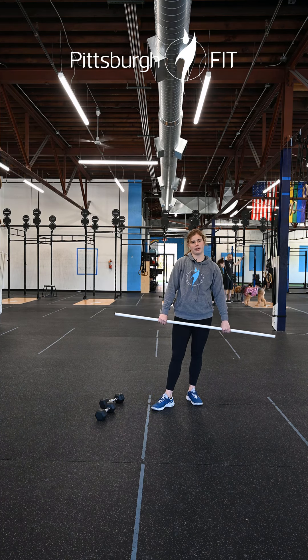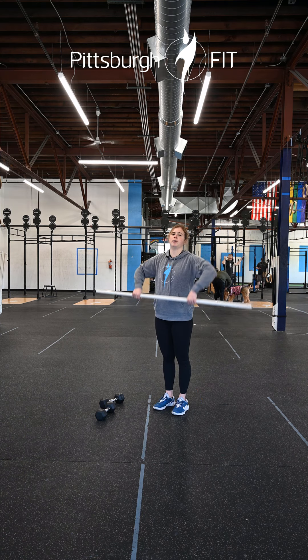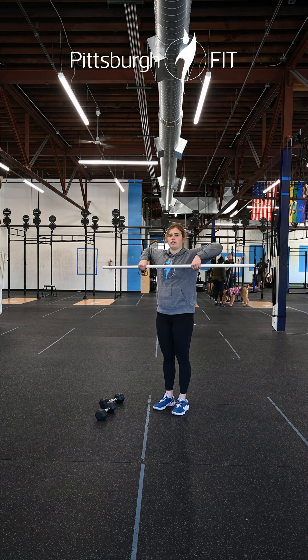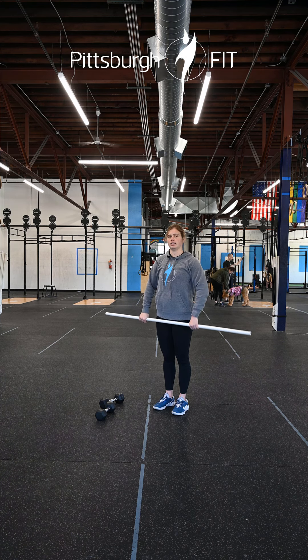And finally we have ten upright rows. Hands right outside those hips again, we're gonna bring this barbell all the way up to our shoulders, leading with our elbows so my elbow is the highest point when I get to the top.